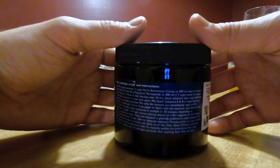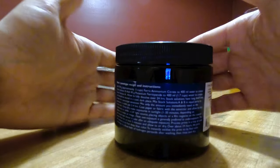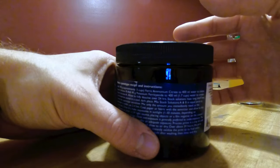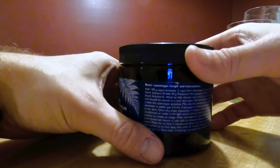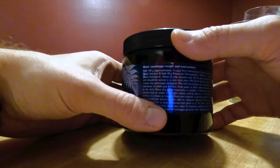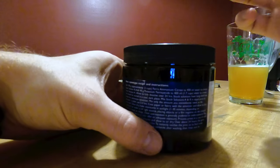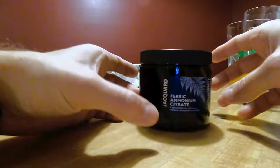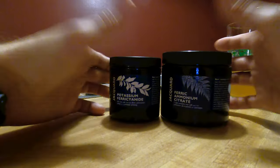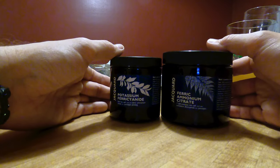Even microwaving it doesn't seem to help, so go with distilled water if you plan on storing either of your solutions. For the ferric ammonium citrate, 400 milliliters calls for 100 grams, so we're quartering that again — 25 grams for a 100 milliliter solution. We'll call that solution B. So now we're going to mix all this up.